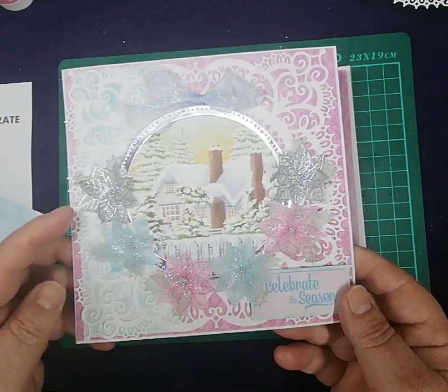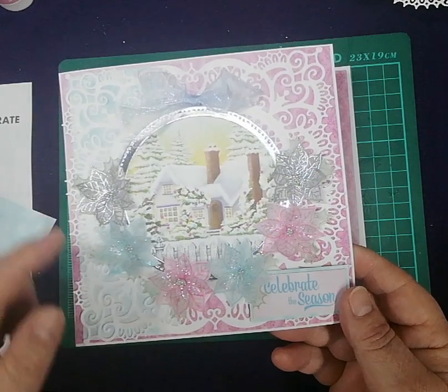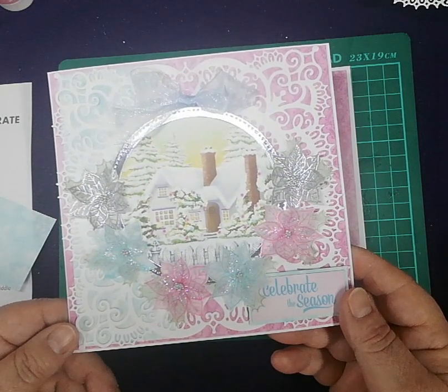First of all, make up your flowers. These have been made up using prills for the centre, and then I've put glitter all over the flowers so they're all sparkly. Do that first and then set them aside to dry.